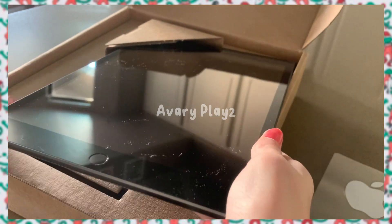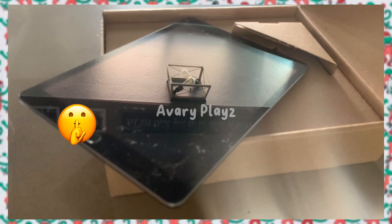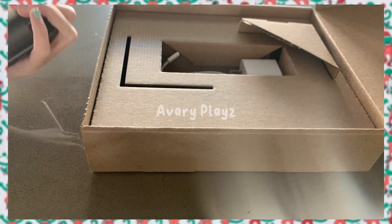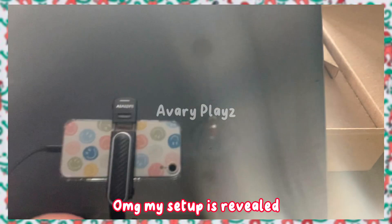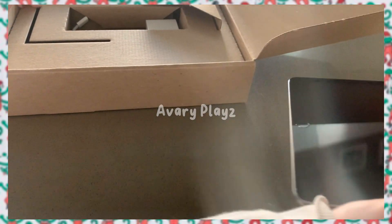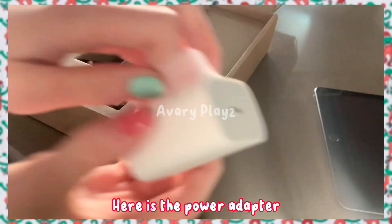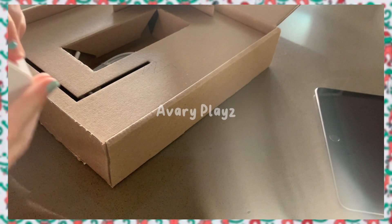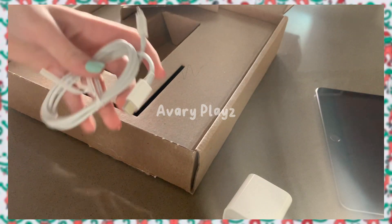Let's get this baby out — look at her! I'm still trying to get that lint off. Here is the power adapter. Let's peel the paper off — I love doing that. Here is the fresh power adapter, and the cord.